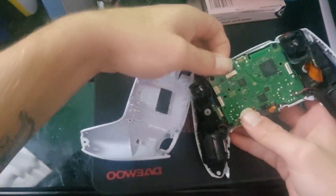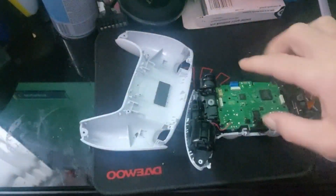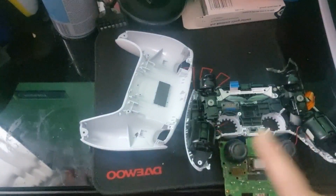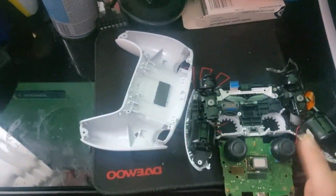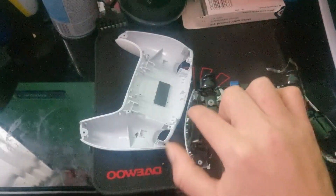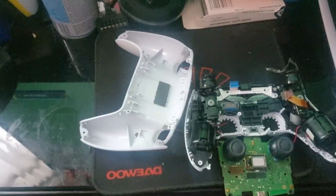Obviously you just pull that off, and then once you've done all the other ones it will come out. And then you can access your thumbsticks. I do believe I've got a drift stick on this side, so I'm gonna try and get it fixed if I can. But yeah, this side is good, this side is a bit broken, so I do need another one.